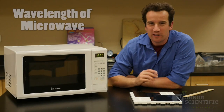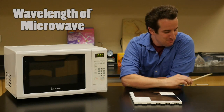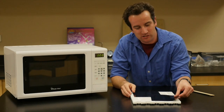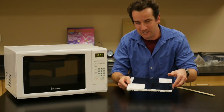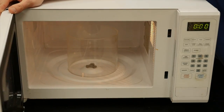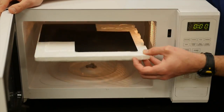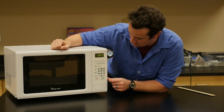In this experiment, we're going to measure the wavelength of a microwave with a ruler by using these heat sensitive sheets. You're going to need a piece of styrofoam for insulation. Insert them in the microwave, make sure that it doesn't rotate, and then let it cook for only about a few seconds.